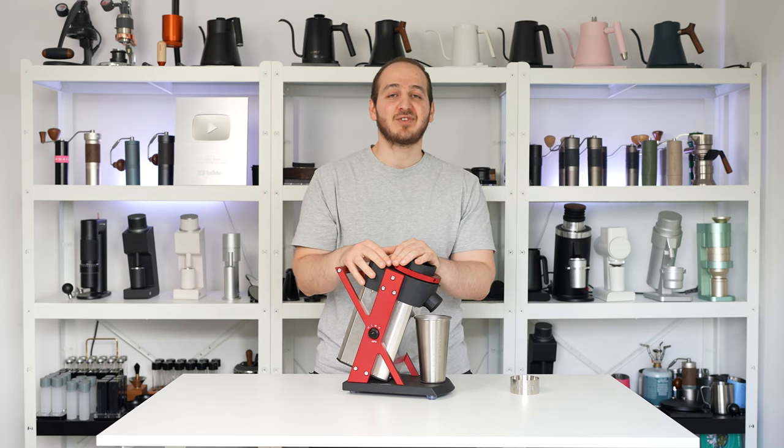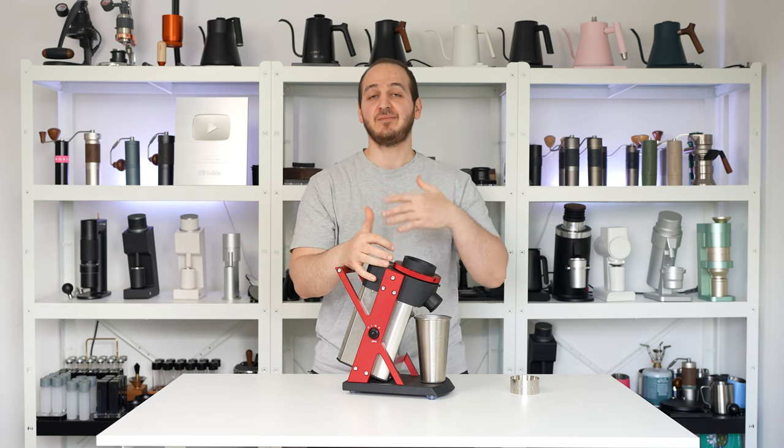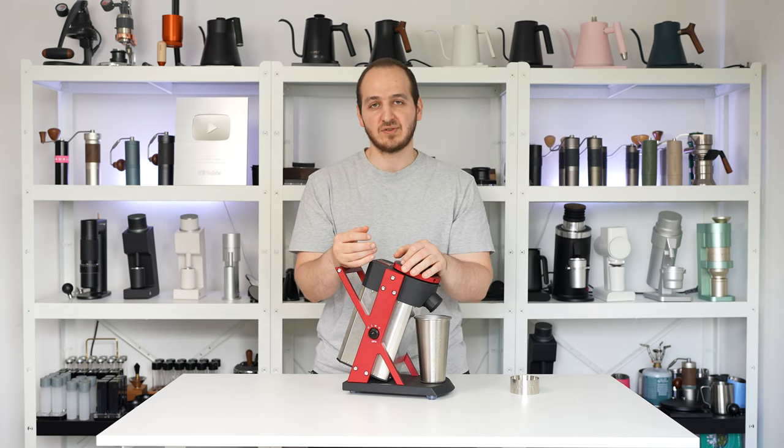I hope you are doing great. Today's video is really interesting. It's about this beast of a grinder, or let's say beautiful grinder, the Moller X2.